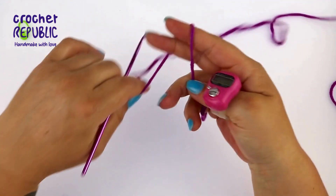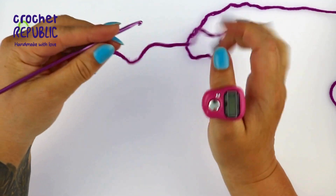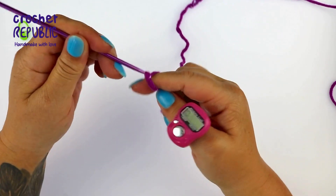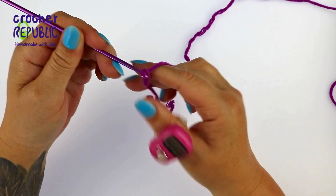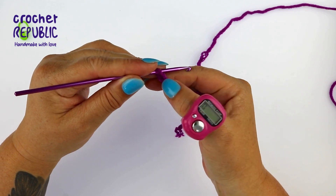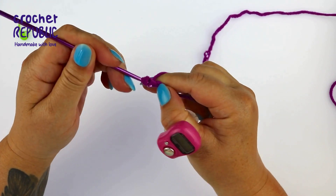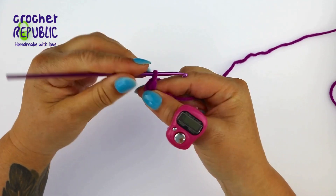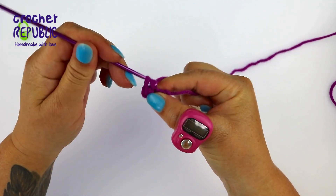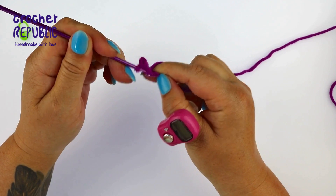For round one, you will begin by making a slip knot and placing it on your hook. Next you will chain four stitches: 1, 2, 3, and 4. Find the second chain from the hook and start in that one by making a single crochet stitch. In the next chain you will make another single crochet stitch.